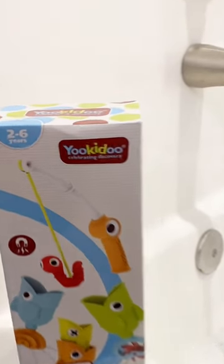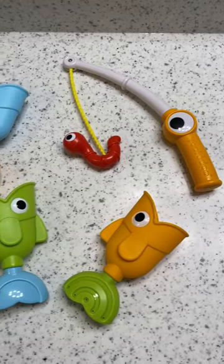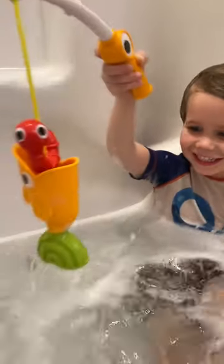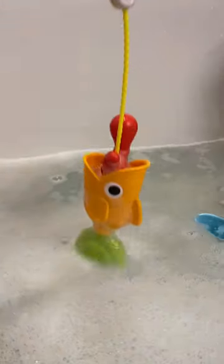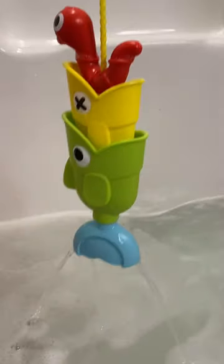Bathtime just got a lot more fun with the Catch and Sprinkle Fishing Set by YouKadoo. This toy is durable and well-made and there's virtually no setup. All you do is toss the fish in and let your kids cast their line. Each fish has a different water effect that makes bathtime fun and exciting while also developing hand-eye coordination and letting kids use their imagination.